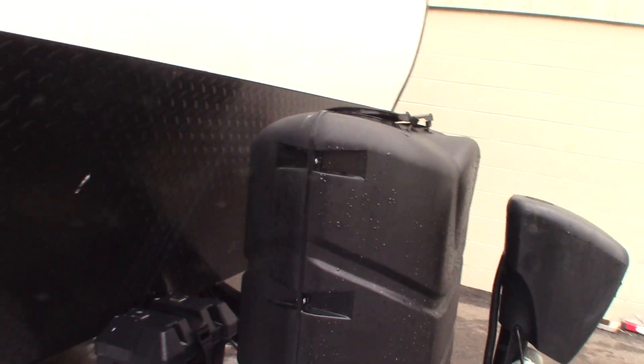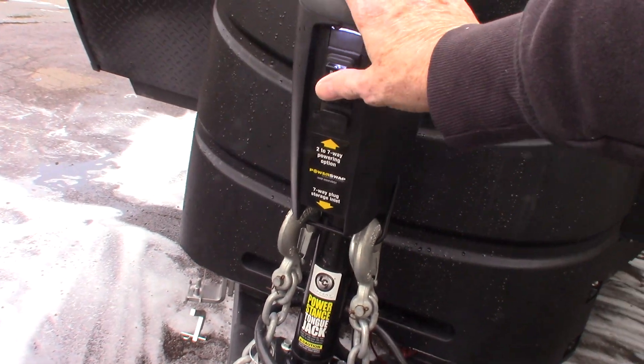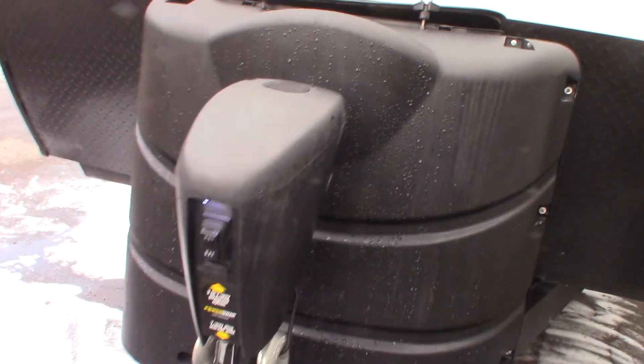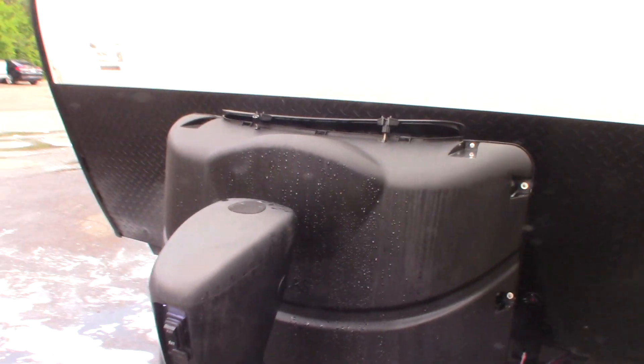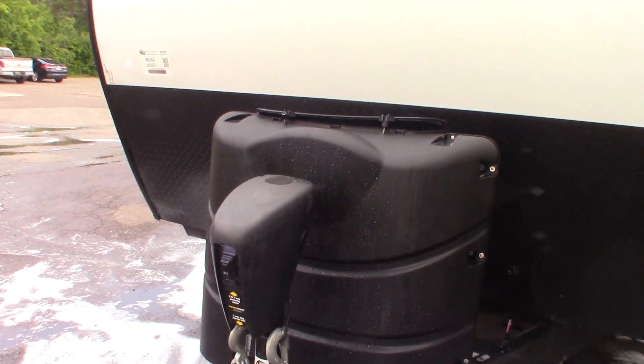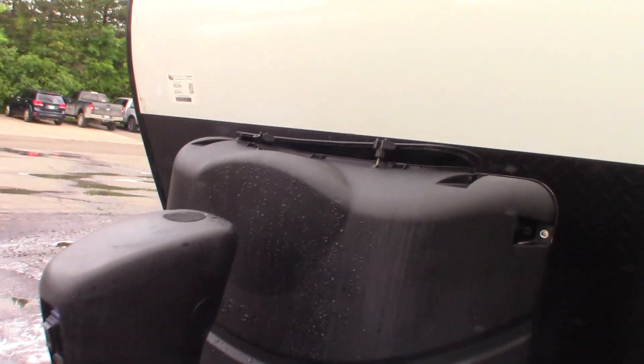Two LP tanks. Here we have your power tongue jack — it has a hitch light plus up and down. If it ever fails, you can pull this rubber plug out of the top and use a three-quarter inch socket or crank to manually crank it up and down in an emergency.